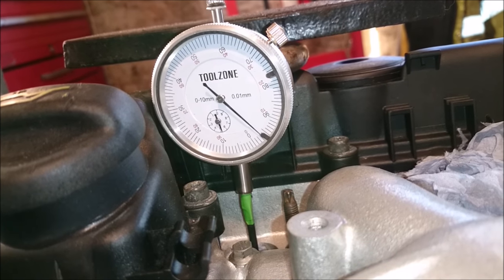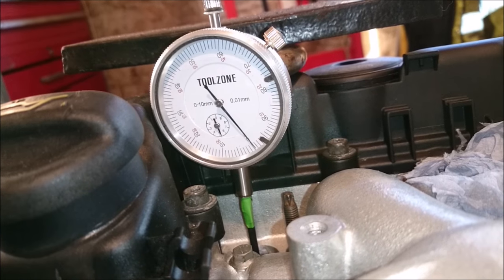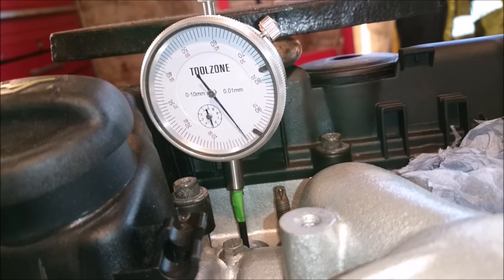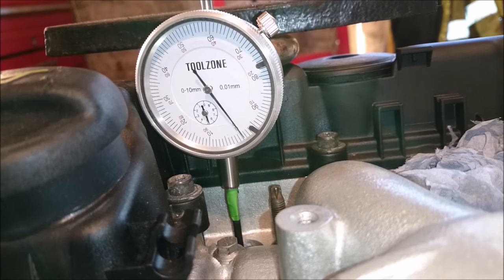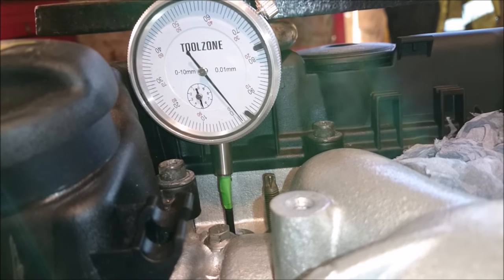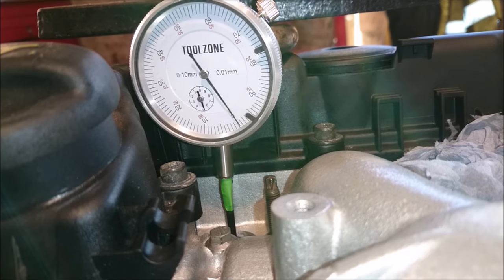Just a little bit more pressure and we get to top dead centre at zero, and it'll start going in the opposite direction whilst I'm rotating the engine in the same direction, because the piston comes up and then drops again. So all we have to do is make sure we are exactly at zero. It is very, very finely done - and we're there. Then we apply the cam belt.